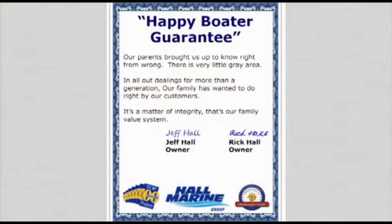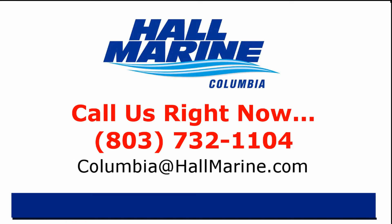Here's our dealership mission statement: our parents brought us up to know right from wrong — there's very little gray area. In all our dealings for more than a generation, our family has wanted to do right by our customers. It's a matter of integrity. That's our family value system and our company's mission statement in the Carolinas and Georgia. If you are ready to own your first or next boat, give your local Hall Marine Boat Specialist a call to schedule a time to talk boats. I'd love to add your story to the over 13,000 happy boaters we've already assisted here at Hall Marine since 1976.